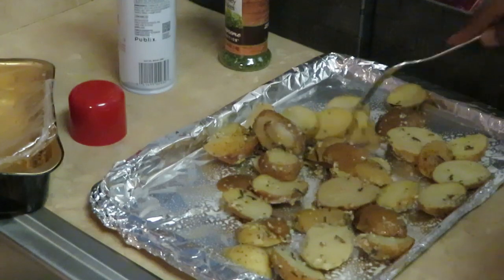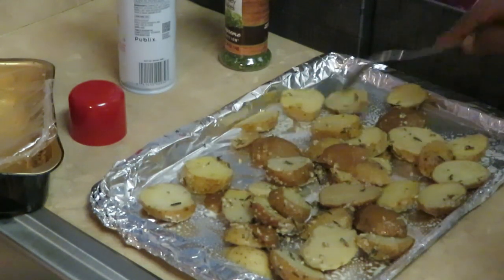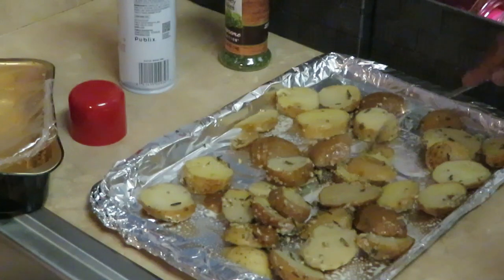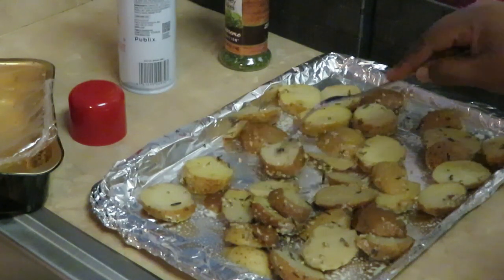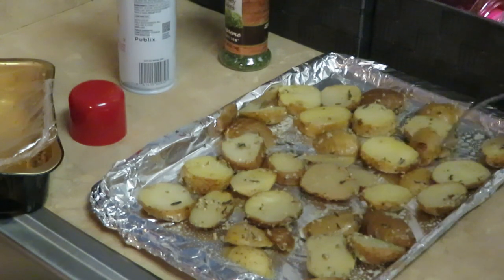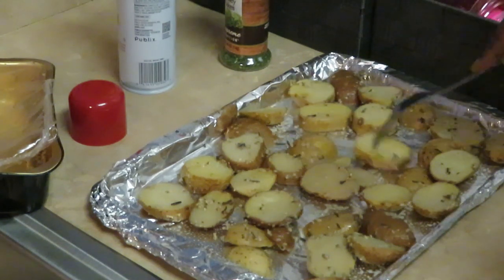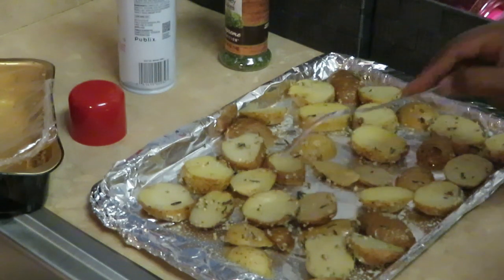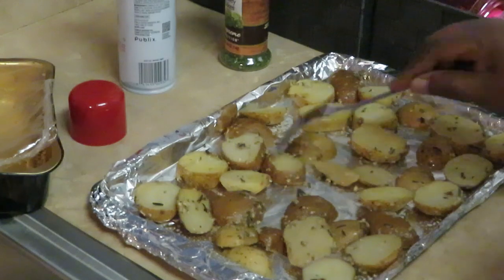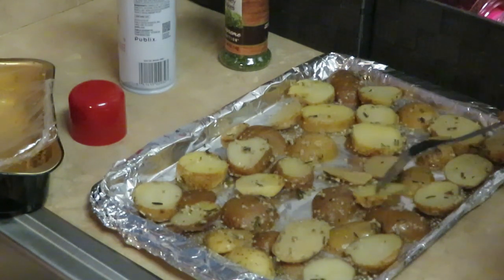I'm gonna get my potatoes all spread out on the pan, get everybody flat so they can cook properly and evenly. We put that oil down to help them cook — they're gonna get all nice and brown and roasted. Oh we've got Salisbury steak and potatoes, can't beat that. Making sure they've all got their space to cook, get everybody all nice and flat.